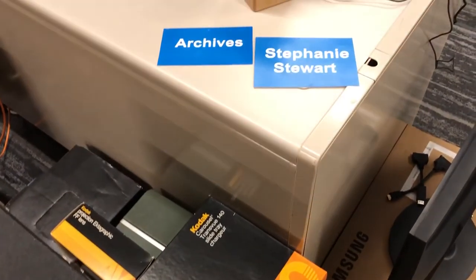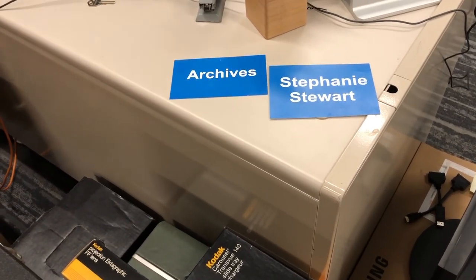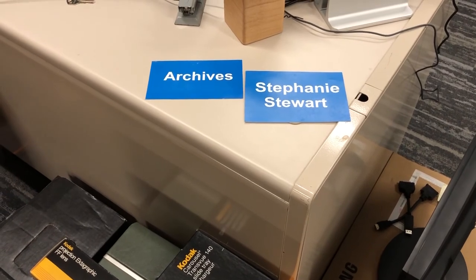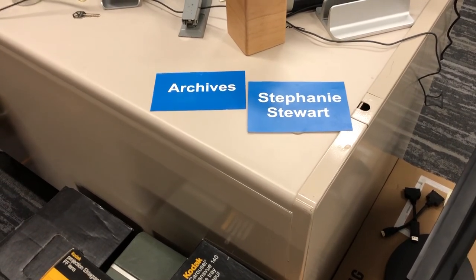So there you have it. Here are a couple of signs that used to be up outside the door to the archives. I hope this has been useful and gives you a little bit of a sense of what you might find in a public media archives. Thank you.